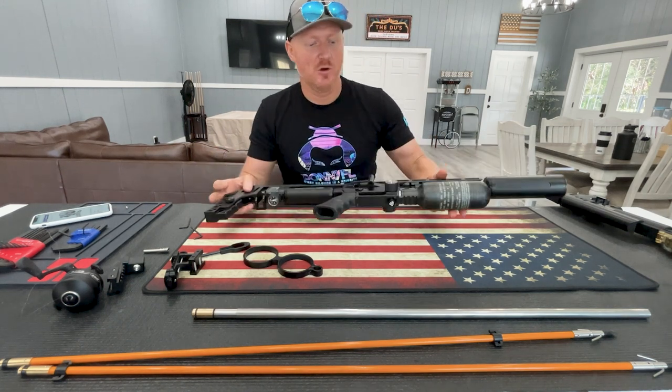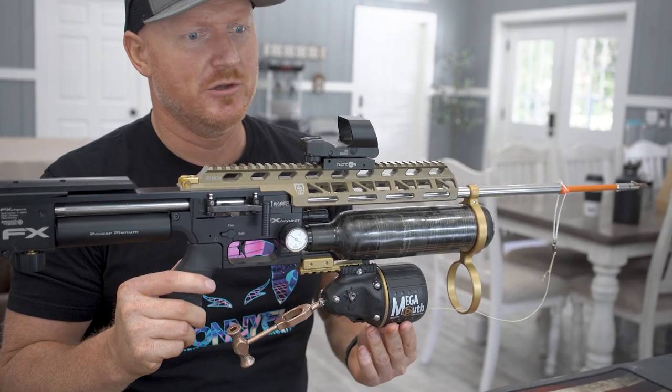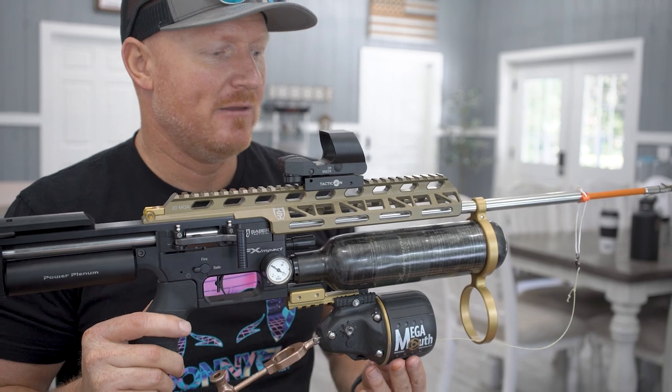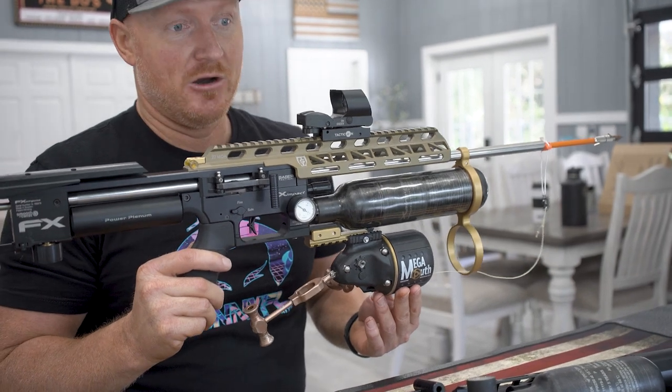It's going to end up looking like this, and it's really, really simple to do. We can do the switchover in under five minutes, so it's not a complicated thing, but it is a whole new world of fun to be able to fish with an air gun.